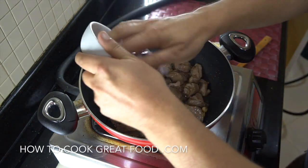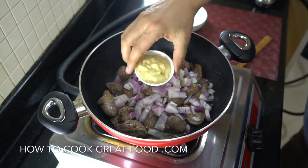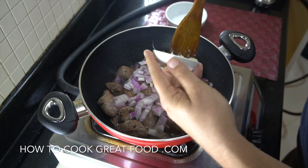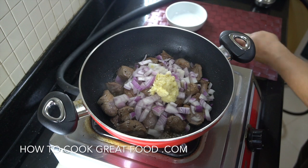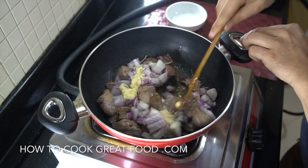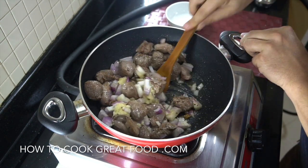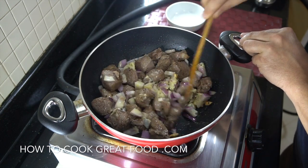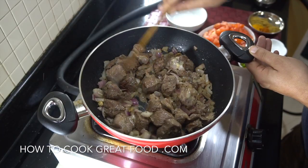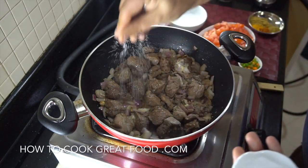Next step is we're going to add our onions — I'm using a red onion, but white or brown is up to you — and also our garlic ginger paste. If you don't have garlic ginger paste, you can make it really easily and we've got a video on the channel, or you can buy it in the shop, or just chop fresh garlic and ginger as small as you like. On this same heat, let's go for another three to four minutes. Add some salt to taste at this stage.